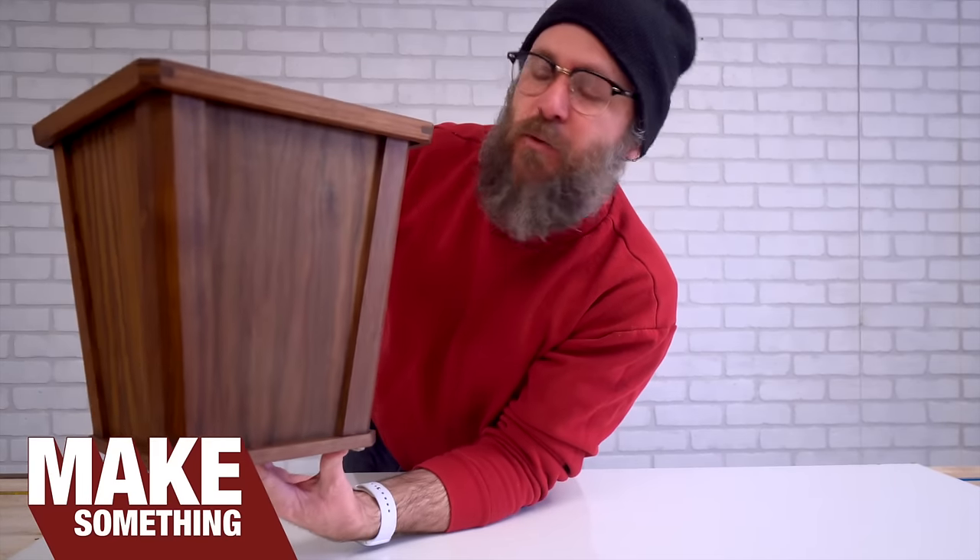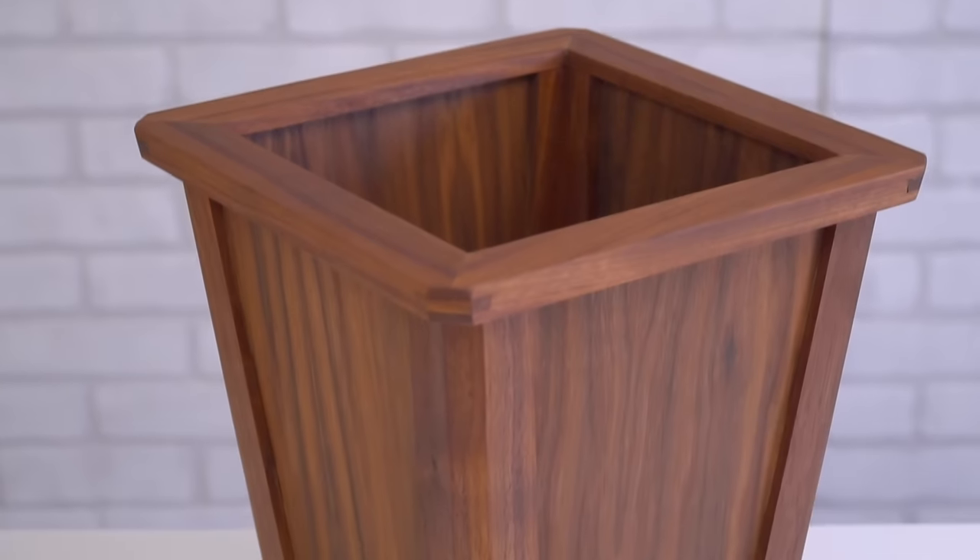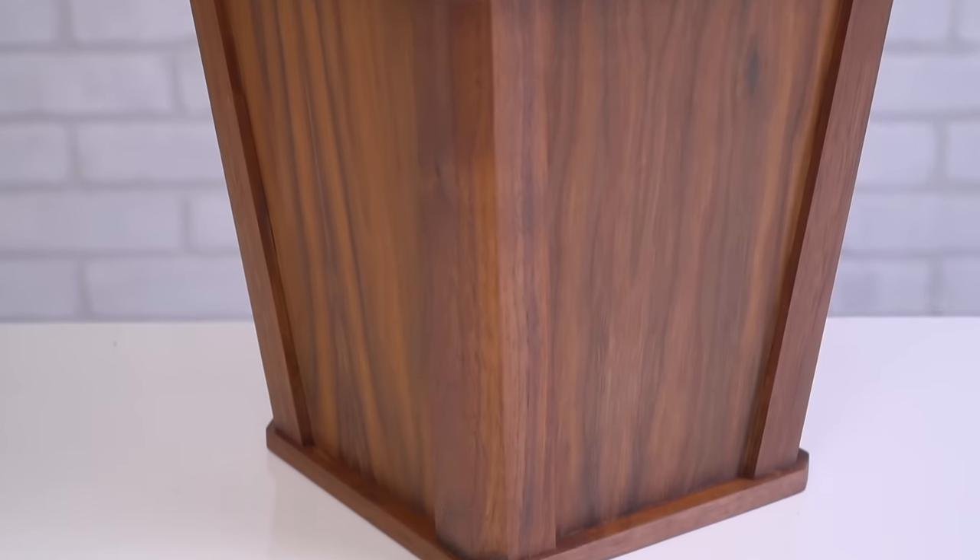Welcome to Make Something with me, David Picciuto, and today I'm going to show you how to make this stylish wastebasket. Do not be intimidated by all those crazy angles — I'm going to show you an easy way to do it. Check it.